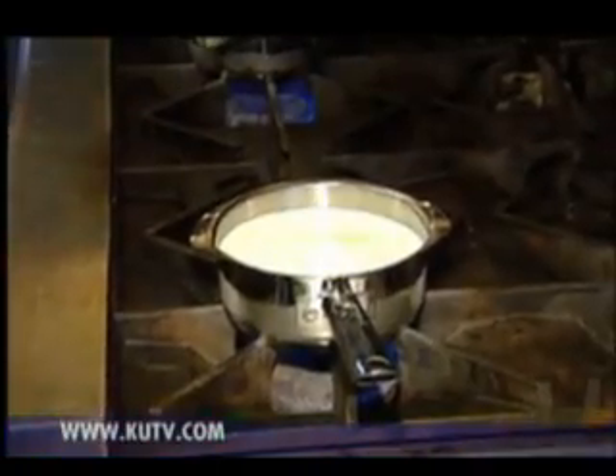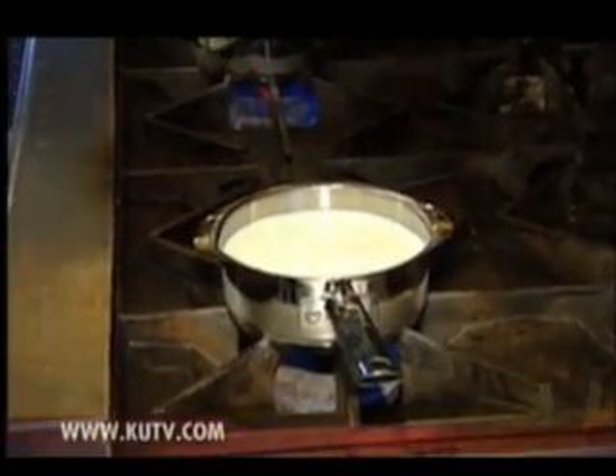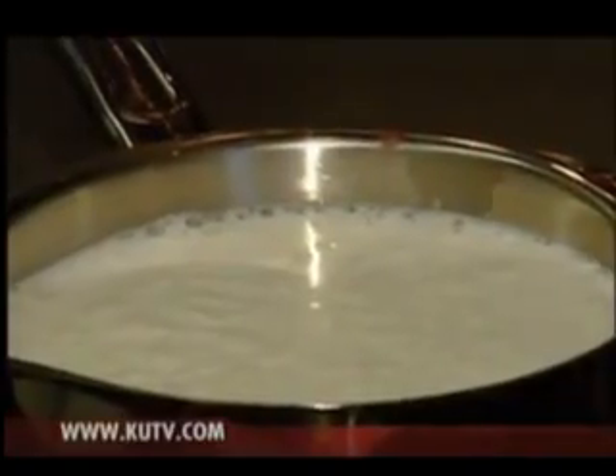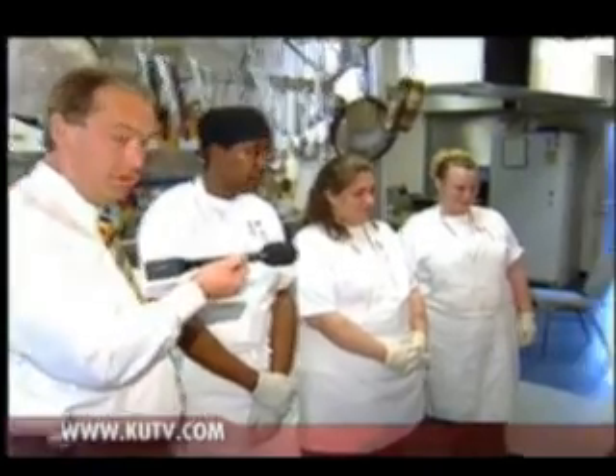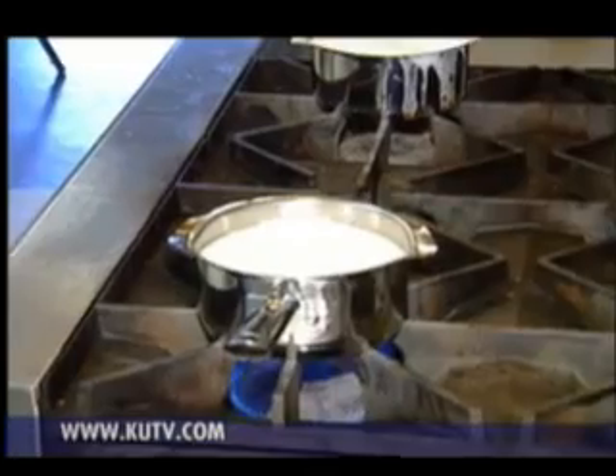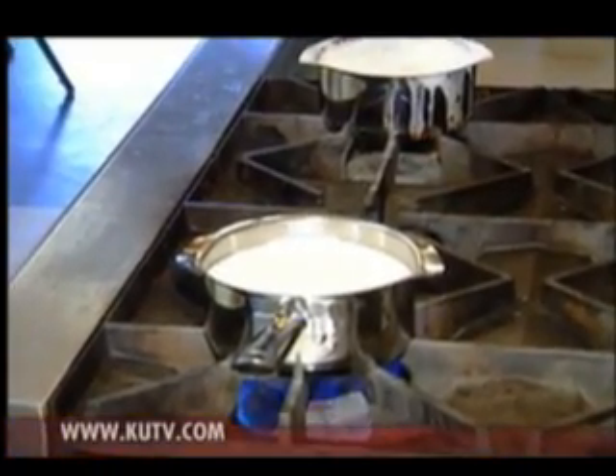Let's try milk. We dropped a Pot Minder into a different pan filled with milk and left the other with the same amount of milk without a Pot Minder. Sure enough, within a few minutes, the milk without the Pot Minder began to boil over, and the milk containing the Pot Minder was not boiling over.